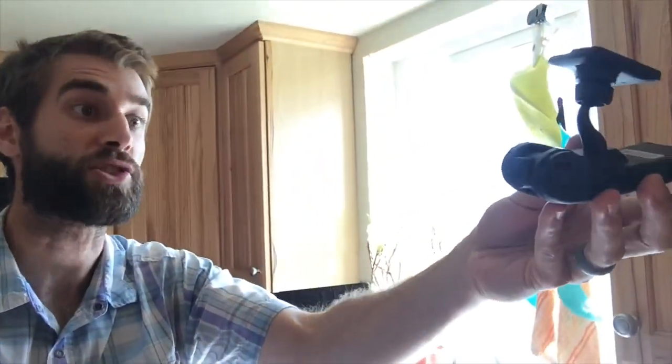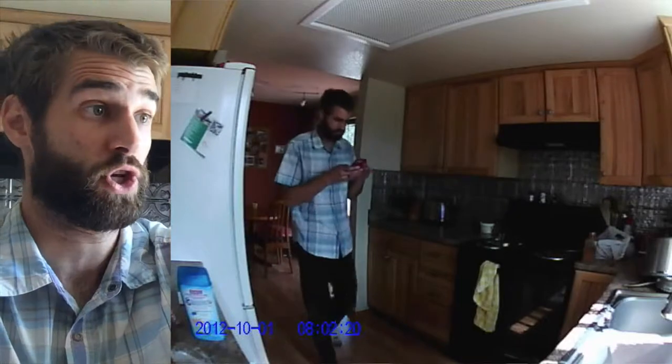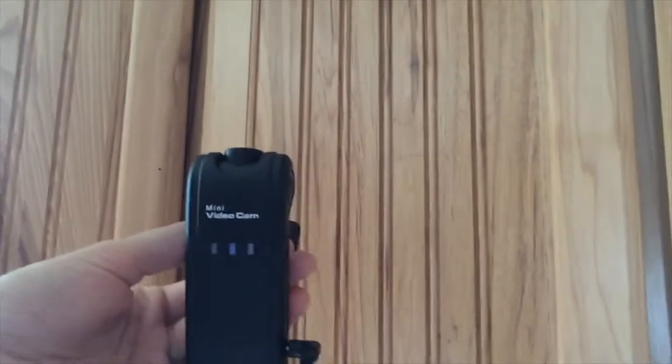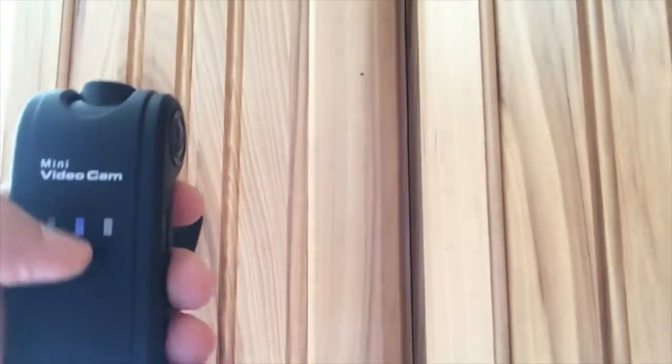I'm just going to tell you how to quickly start this up. This isn't a calibration video and I'm not being paid by the company at all — I just want to show you a demonstration of what the footage looks like. It's decent; it's not the highest quality, it's not HD, but it'd probably be enough to identify a home intruder or something like that. On the top right, there's a middle light — when that blue light is blinking, that means it is recording.